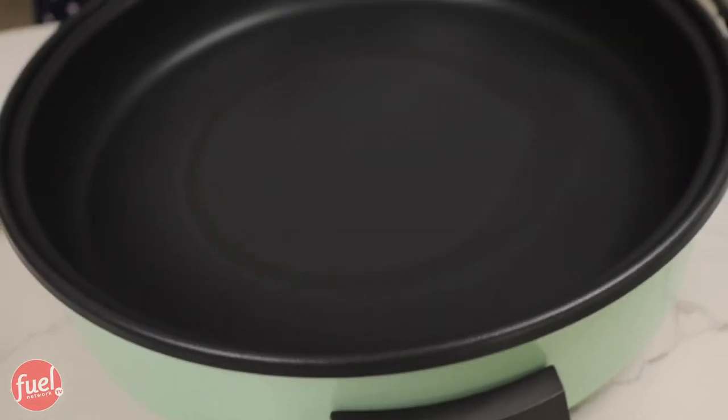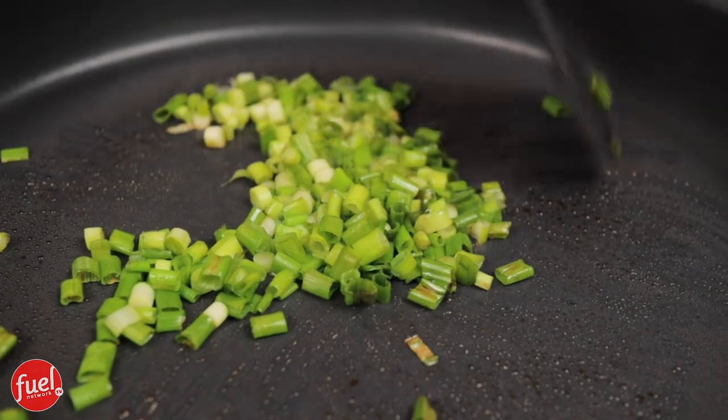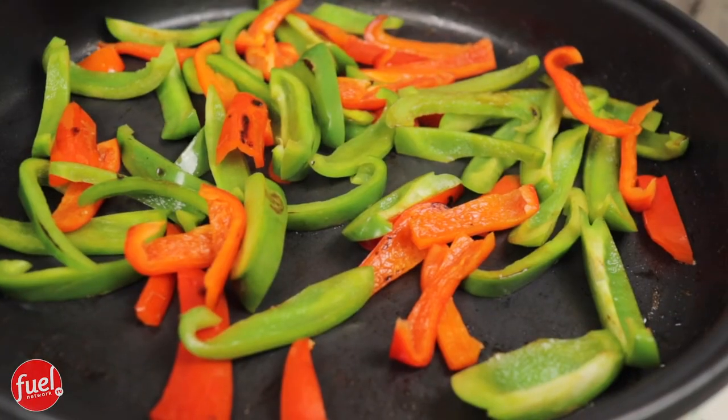My skillet is nice and hot. I spray it and add my onions to cook first on medium-high heat, keeping them moving so they don't burn, until they're browned up a bit. Then I transfer them back to the bowl, spray again, and add my bell peppers. Bell peppers take a really long time to wilt down and cook up, so if you like to eat right on time, give yourself plenty of time to make this recipe.